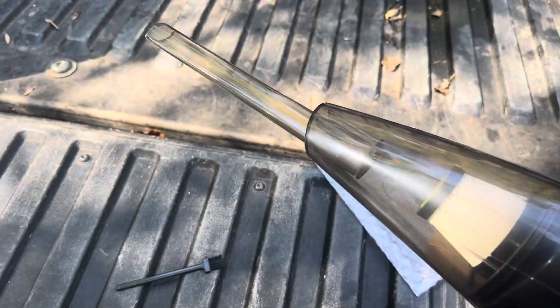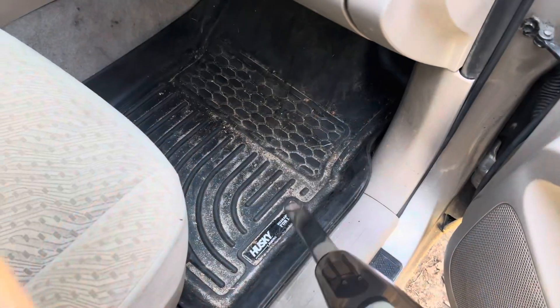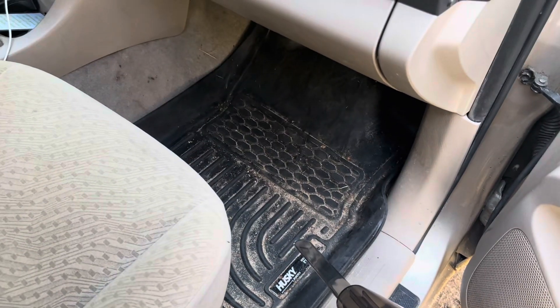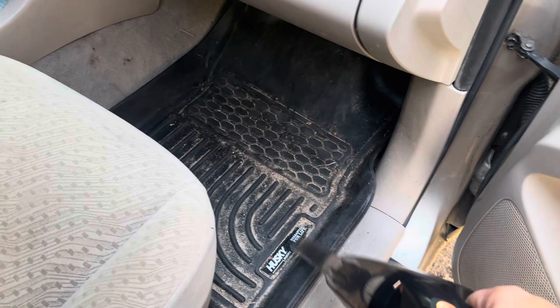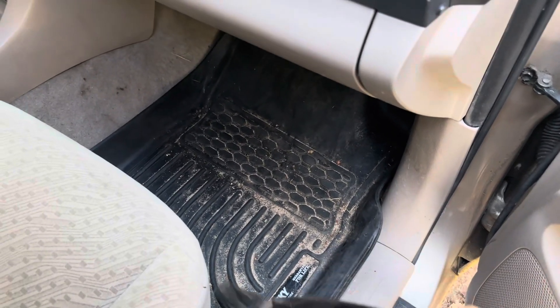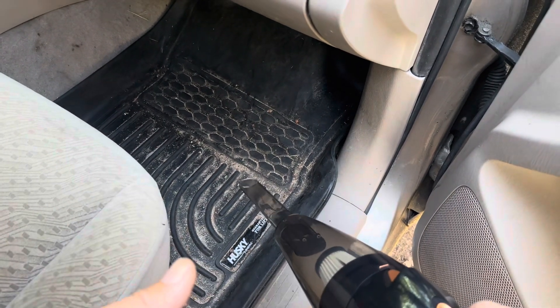I'm just going to put this in here and then let's test it out and see how well it sucks. This is all just loose dust and dirt, so this should be the easiest thing for a vacuum to suck up — that's why I'm testing on this. This is a plastic floor mat cover, so it should come off really easily. It's not down in the grain or anything like that.